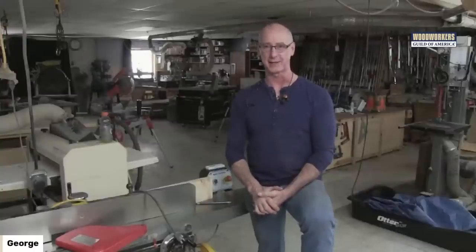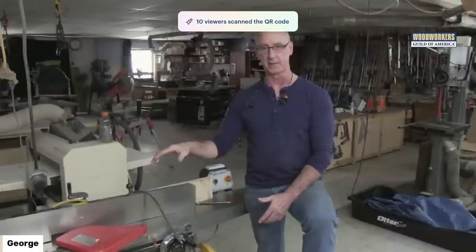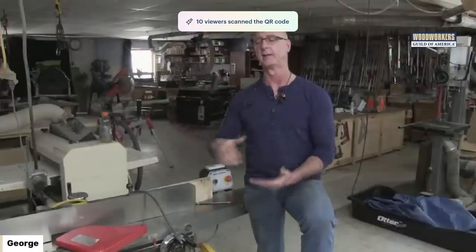Part of the key to rabbeting on your jointer is that your jointer has to have what's called a rabbeting ledge — I'll show you what that is on this machine. If it doesn't have one, you can't do this. Why would you do this? A couple of reasons. One is it's crazy easy to set up. When you look at alternatives — like putting a router bit in a router table or a dado head in a table saw — if I'm doing a rabbet or two, I'm likely to do it here on the jointer because it's so fast and so easy to set up.